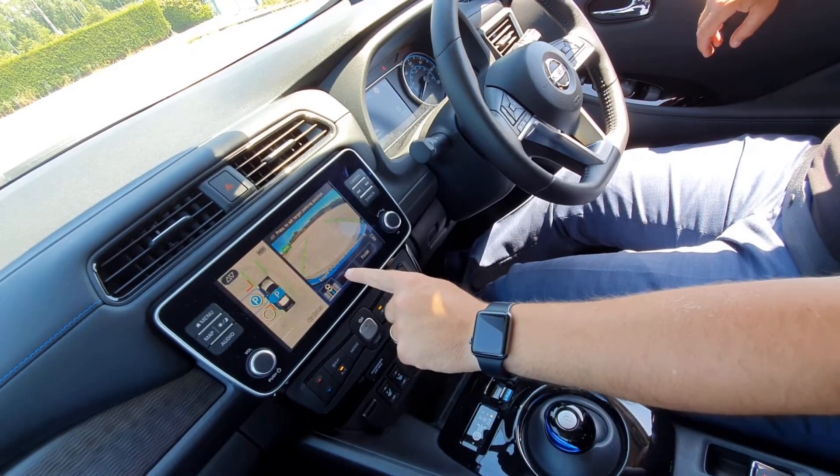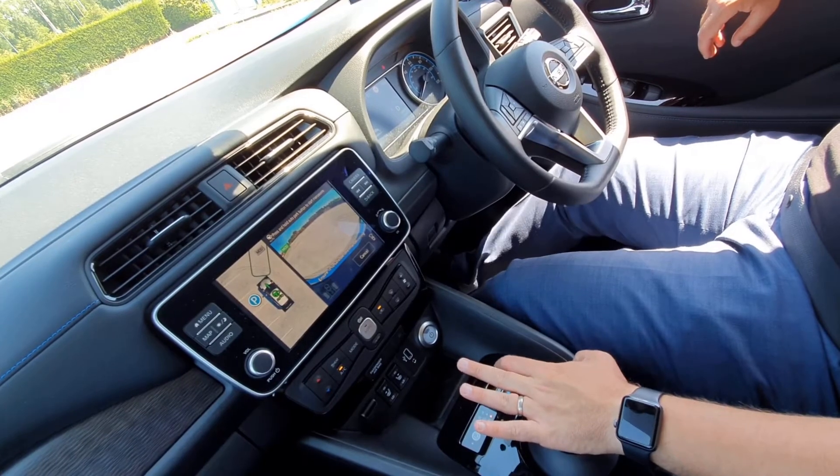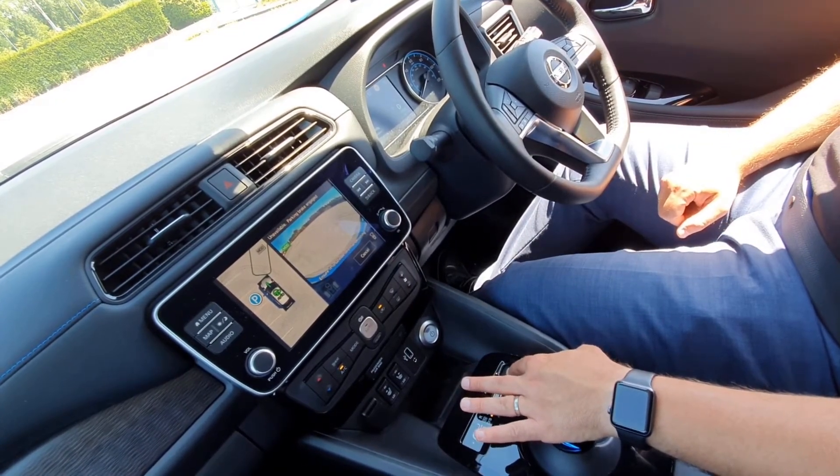So if I press the Start function, indicator comes on, and all I need to do now is take my foot off the brake, press the Park Auto button, and it'll do it all for us on its own.